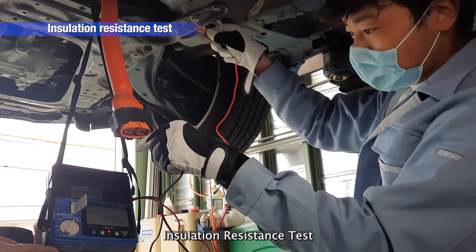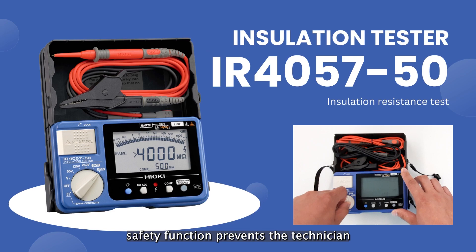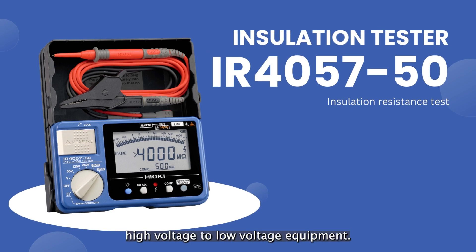Insulation Resistance Test: The IR4057/50's safety function prevents the technician from accidentally applying high voltage to low-voltage equipment.